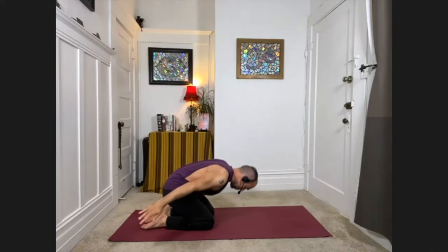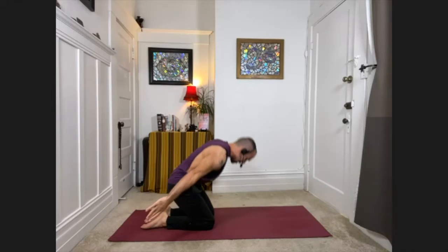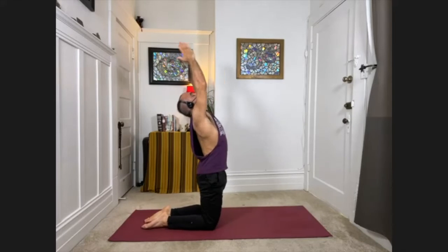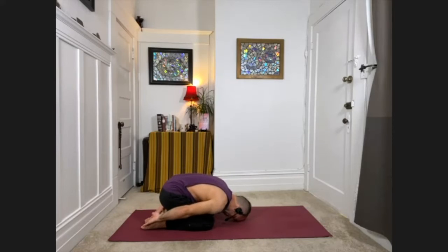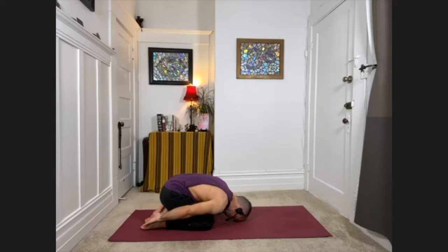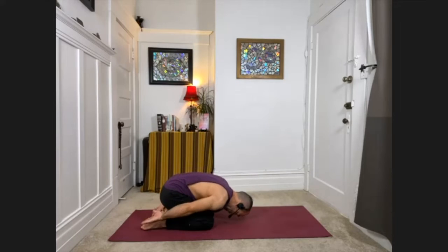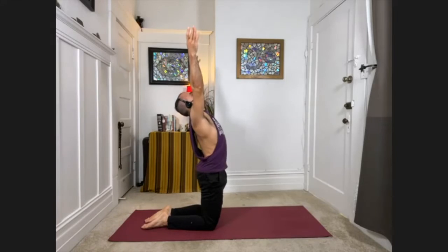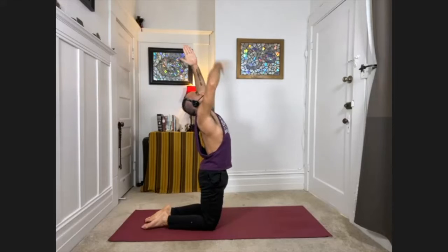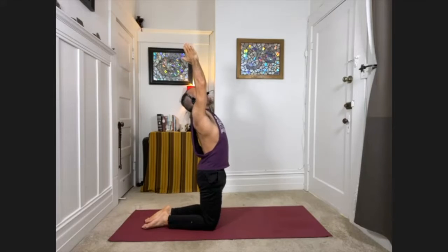Inhale coming up, exhale release, inhale rise, exhale release — a few more times. Lifting up on the inhale, and especially at the top turning the chest to look up. Exhale, releasing down. This time, inhale rise all the way up and stay up. Again, turning the chest toward the ceiling, looking up — breathe. Then staying on your knees, release your arms down and bring your palms to your chest.